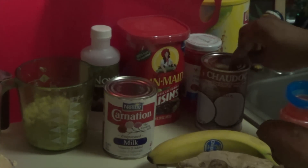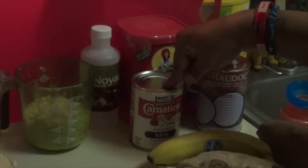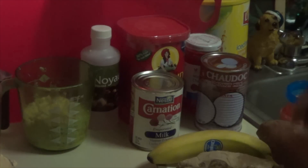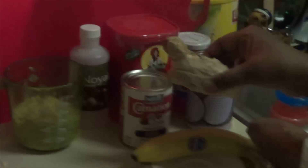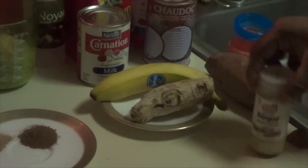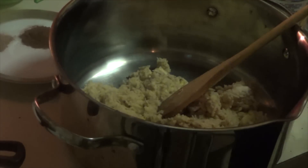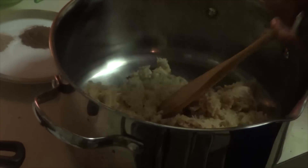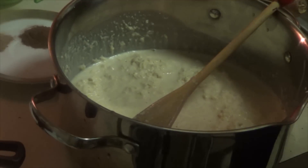You need your vanilla extract, you need dry raisin or sherry, coconut milk or coconut cream, or carnation milk. Then you need one banana, and you can have regular fresh ginger or the powder one. I'm going to add my carnation milk.